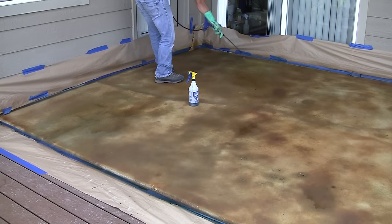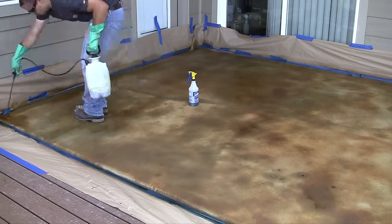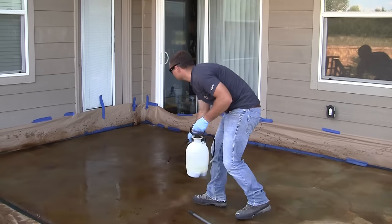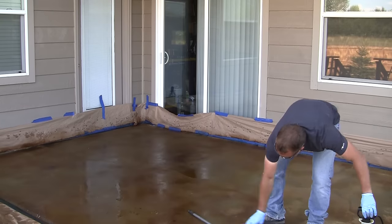I decided I wanted to go a little darker with the stain, so I applied a second coat. Apply the second coat similar to how you sprayed on the first coat. For those of you who want less variation in the stain, I wanted to show an example of the brushing technique.